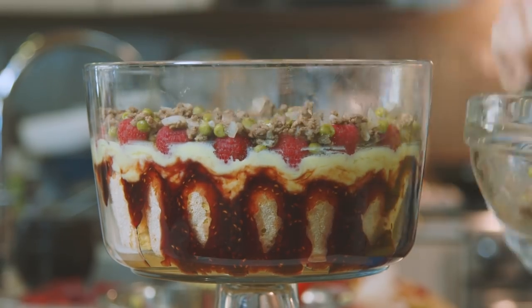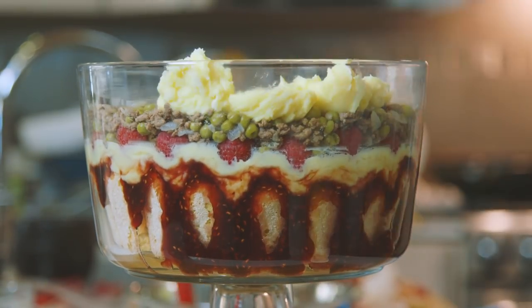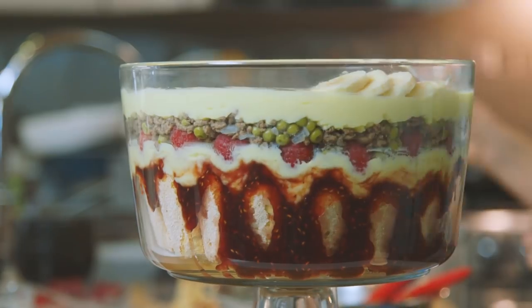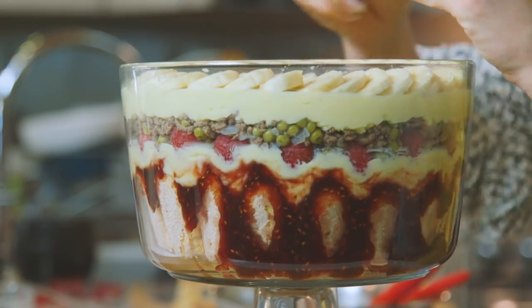Next, you have beef sautéed with peas and onions. Then a little bit more custard. Slice bananas, and then just put some whipped cream on top.